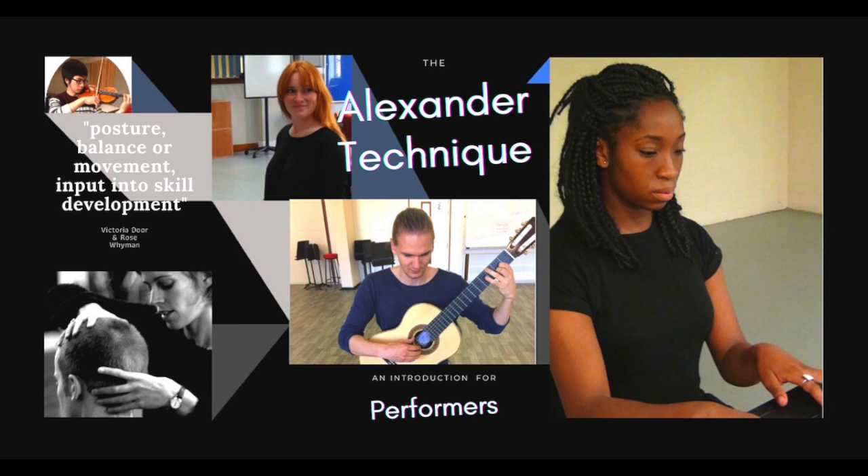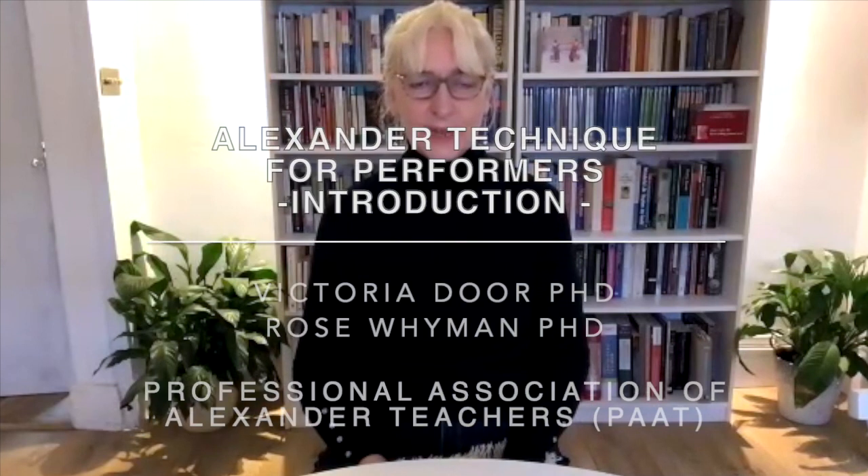Hello, my name is Rose Wyman and I'm going to be running the course on the Alexander Technique: the Performer, with Victoria Doar.